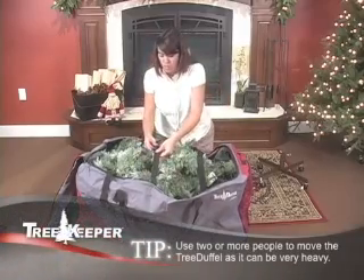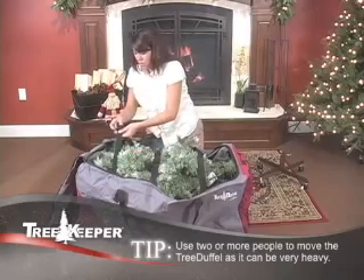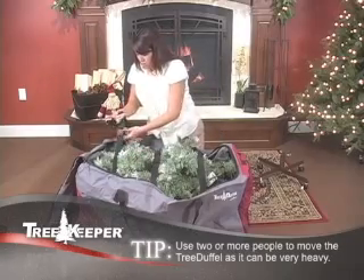Use caution when moving the tree duffel bag as it can be very heavy. Use two or more people to move it if necessary.